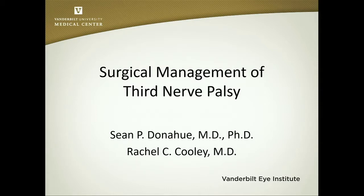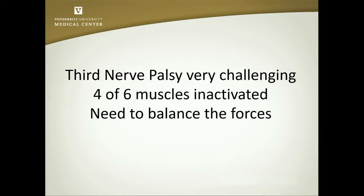I'm going to talk about third nerve palsy that is not associated with aberrant regeneration, and I want to give kudos to Rachel Cooley, who was our former fellow last year, who put this series together and has some of the pictures for us. No relevant conflicts of interest. Monty talked about the importance of trying to balance the forces appropriately in these patients with really only using two muscles.